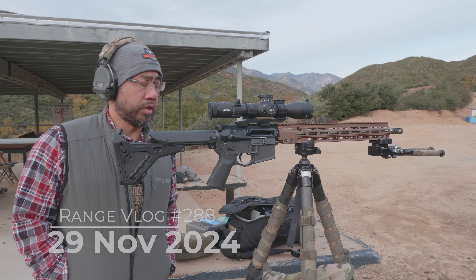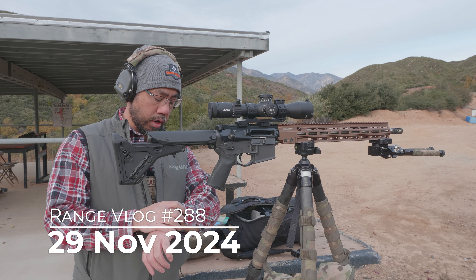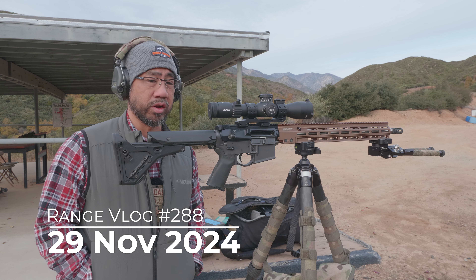It is Friday, November 29th here at the West End Gun Club. It is pretty windy out right now — probably like 15 to 20 mile an hour gusts.